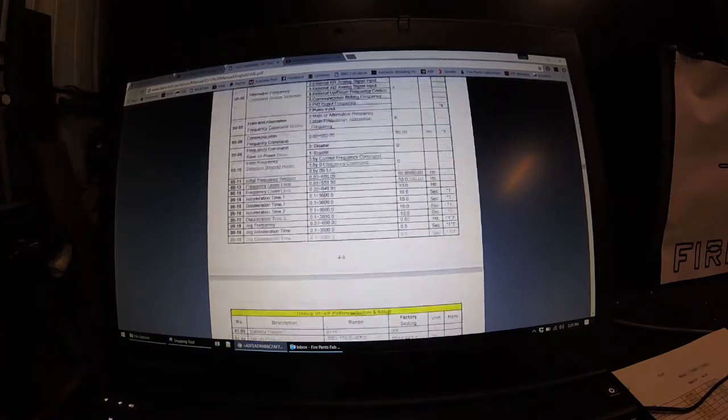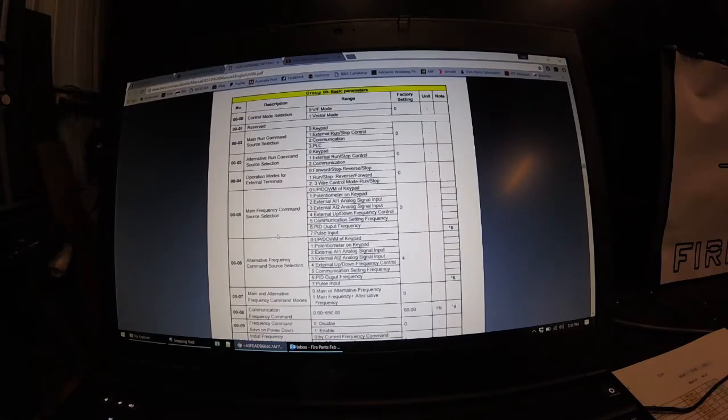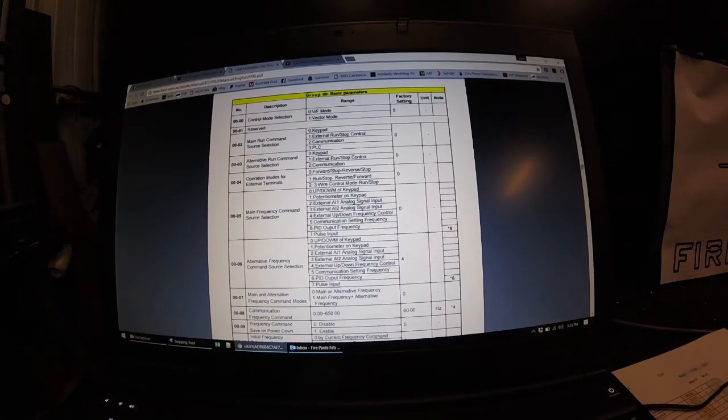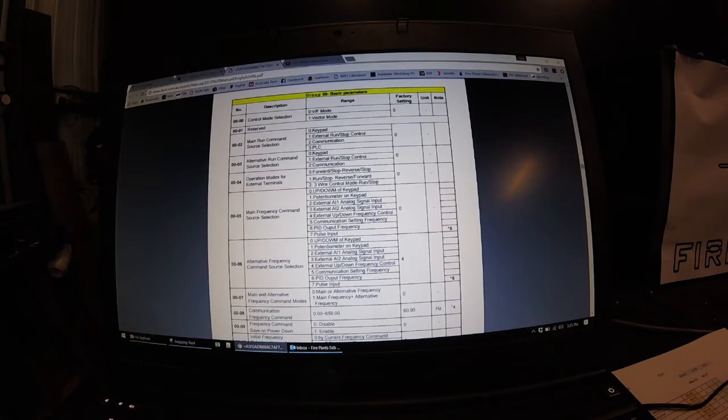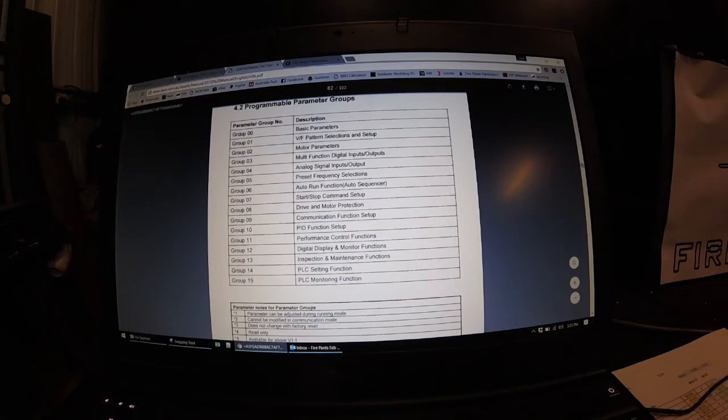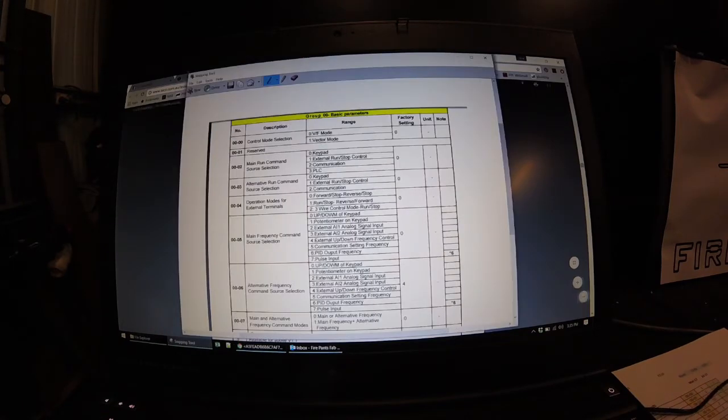Let's go back to the start. So this is how it comes up on the screen. If we look at the first menu, it gives us the groups — group 00, group 01, 02, and so on all the way down. Group 00 is basic parameters. Within group 00 you then have your subgroups — 00, 01 is reserved so there's nothing for 01, then 02, 03, 04, and so on and so forth. Each of those represents another part of the menu.